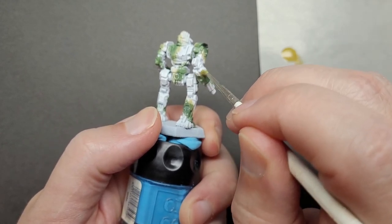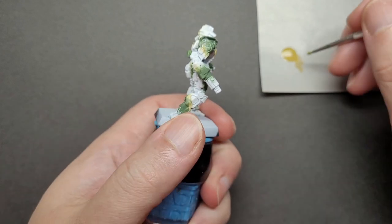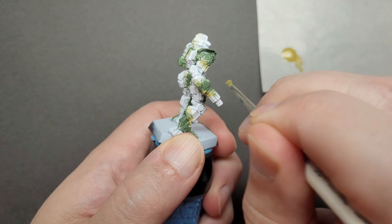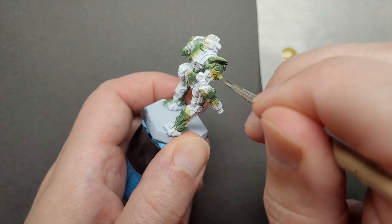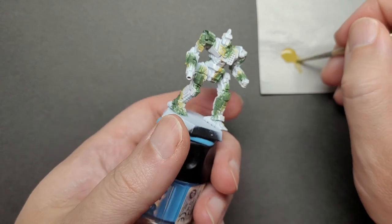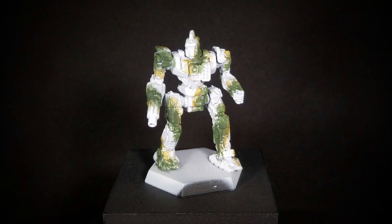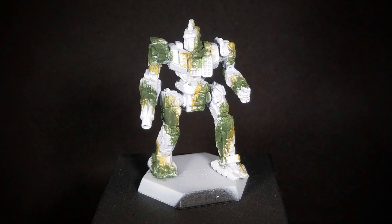If you find you have too much going on and not enough white — or in this case green — still present, just go in with your stipple brush and hit it with the necessary color after the brown is finished. Because of the ease of touch-ups, there really shouldn't be any reason to strip and start this process over again if something doesn't look right. It's low stress and about having fun. With the brown finished, it has some nice random edges and areas where there's still white showing that I'm not worried about.